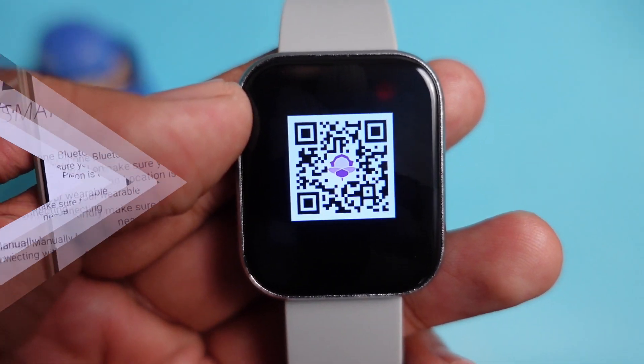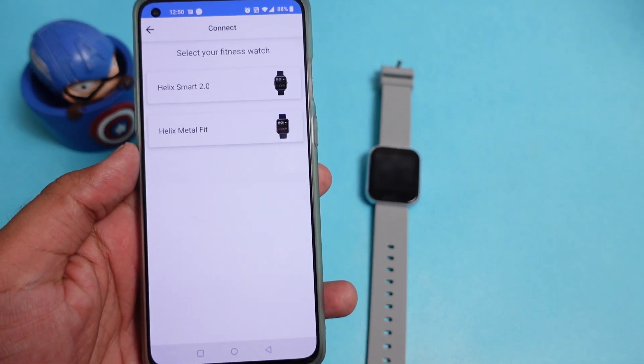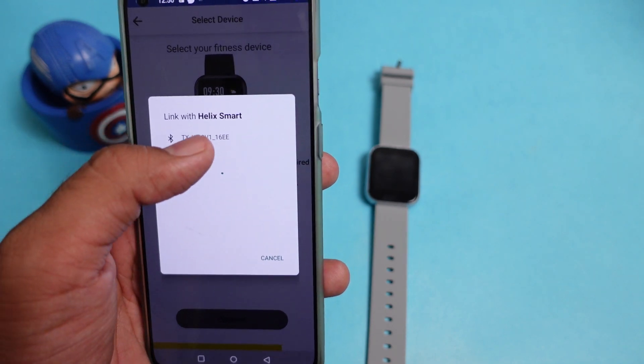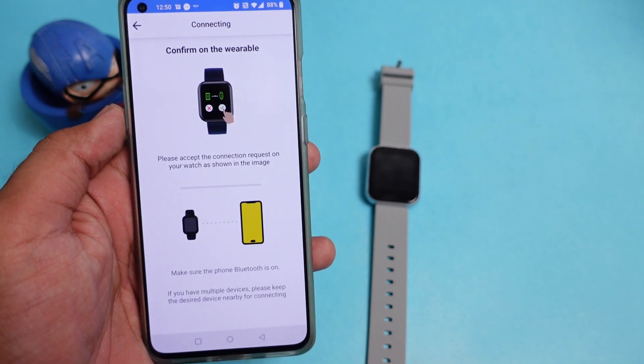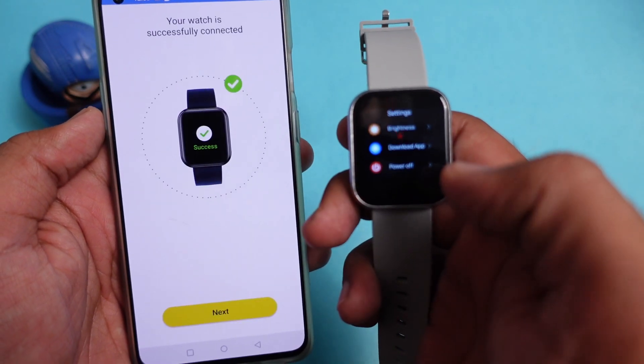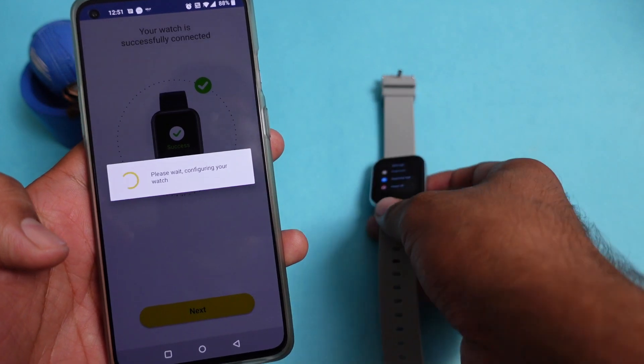The watch supports a companion application. I have already installed the Helix Smart application on my phone. Going into the app manually, you can see the Helix Metal Fit option, and simply connecting will give you access to your watch screen. It will then connect with your smartwatch, which you can confirm on the watch display.